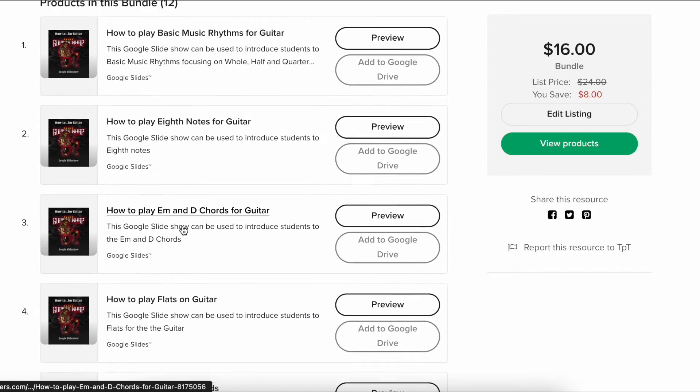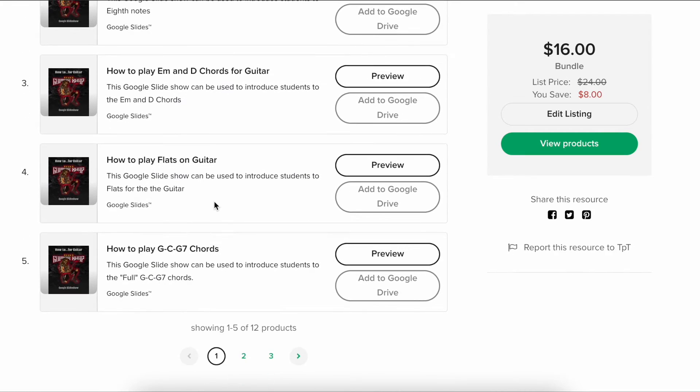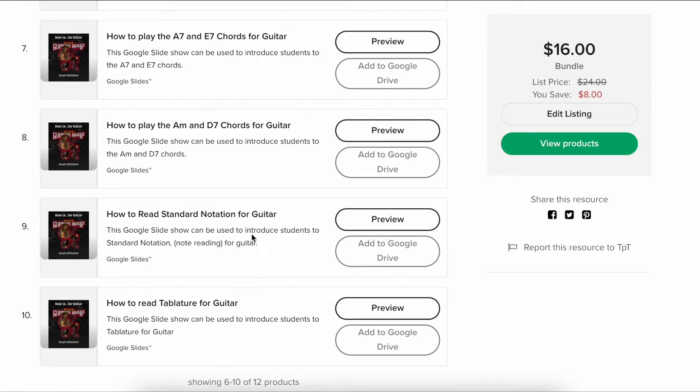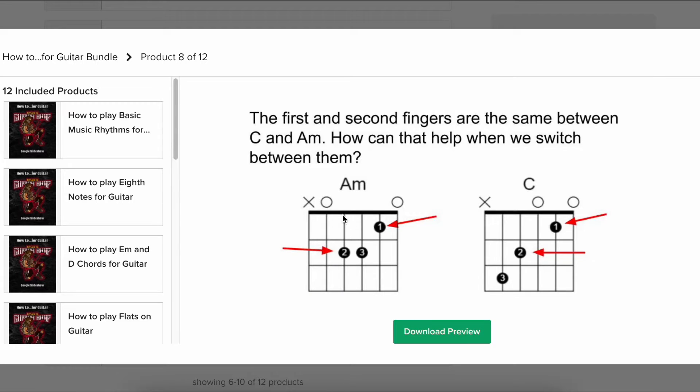Some of these are just maybe four or five slides — literally just play some basic rhythms, play eighth notes. Every time I introduce chords, I usually try to do a slideshow. It just helps me organize my thoughts, make sure everything's there, and has nice pictures. Here's what a chord one might look like. I took a Google Slides course over the summer and really decked out my existing ones and made them look nice.